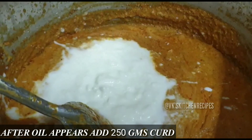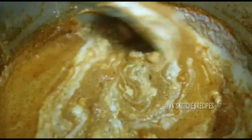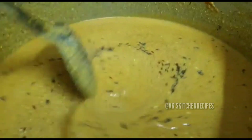Now add 250 grams of yogurt (dahi) and mix it in well. Then add a little whole garam masala (sabut garam masala) and mix everything together thoroughly.